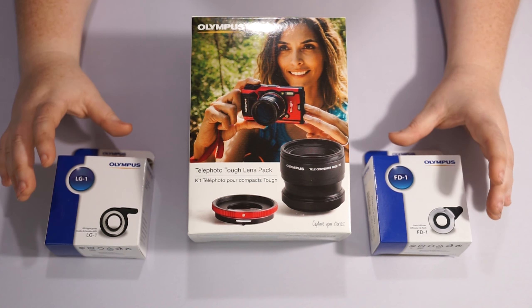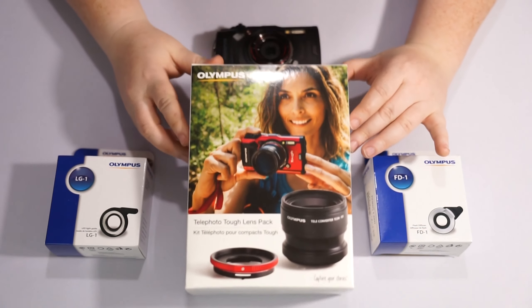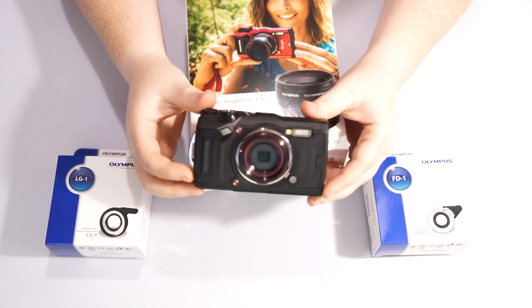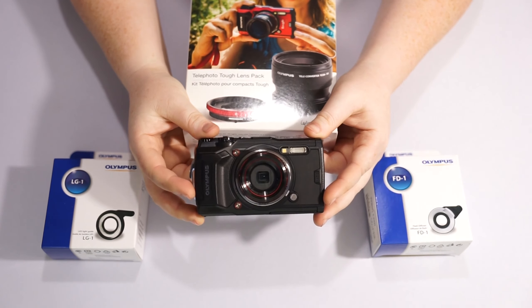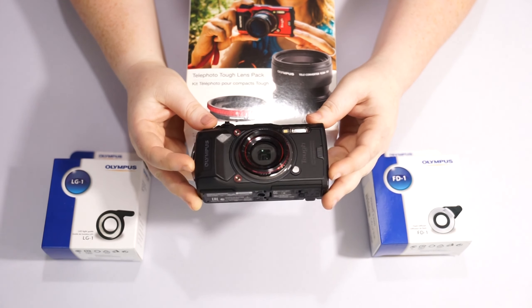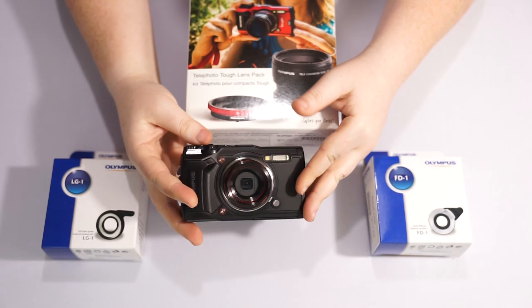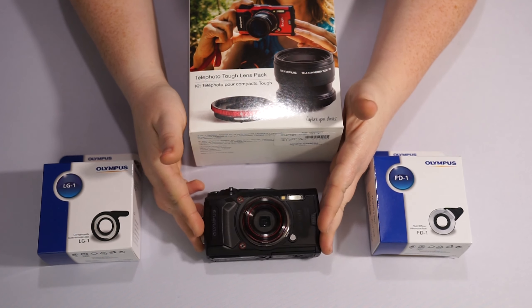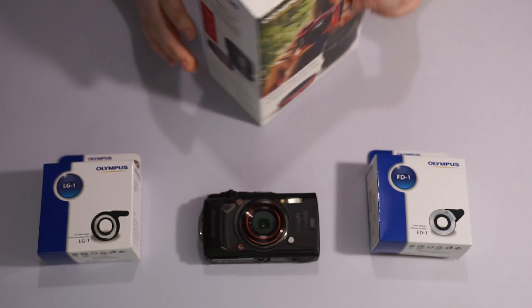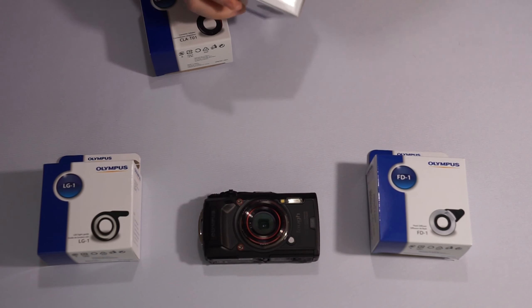Today we're going to go over the top three attachments that are the most popular for the TG system — the Olympus TG camera that we did a walkthrough on just a couple of weeks ago. This is a shockproof, waterproof camera that excels at macro photography and has an f2 aperture on a half-inch sensor. Overall it's small, extremely durable, and definitely the best quality out-of-water camera for those that also use underwater cameras.